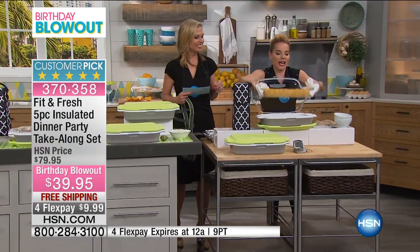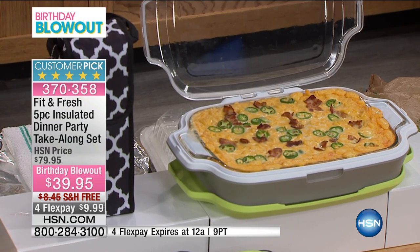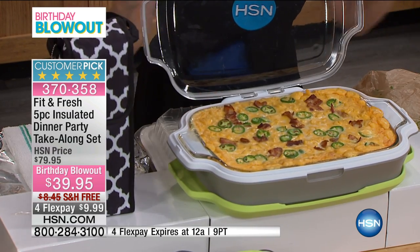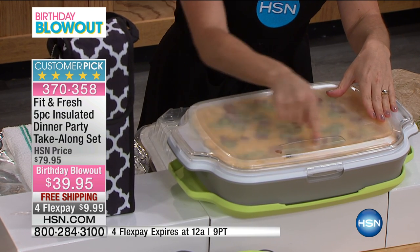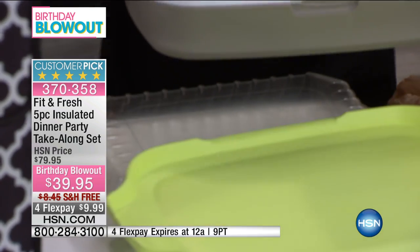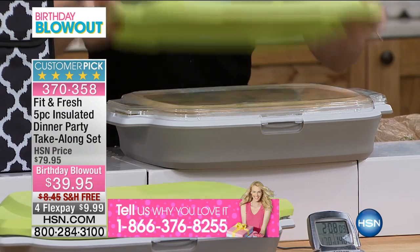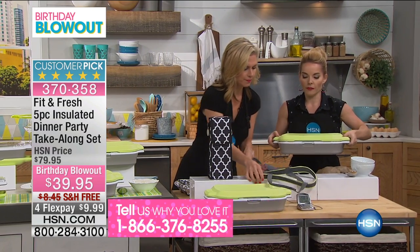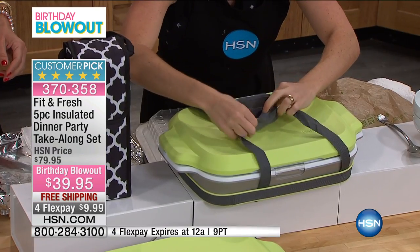So we pop this in right here. This actual nine-by-thirteen glass dish is coming with the set — you're getting the glass. It's a borosilicate glass, which is a high-quality glass. It fits right into the carrier. When you close it, it closes at the front. There's actually an area here where you can write what it is — so you could say 'Carrie's mac and cheese' or what have you. Then this is actually going to go on top to help keep the heat in, and then we put our carrier at the bottom and flip it over.